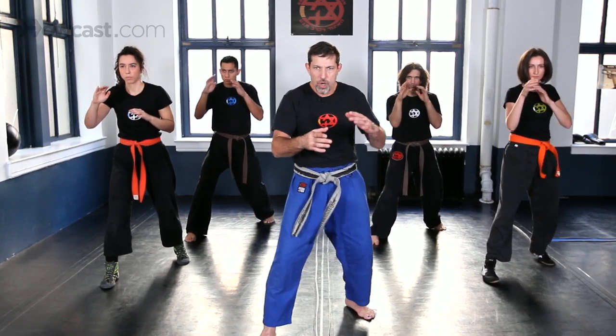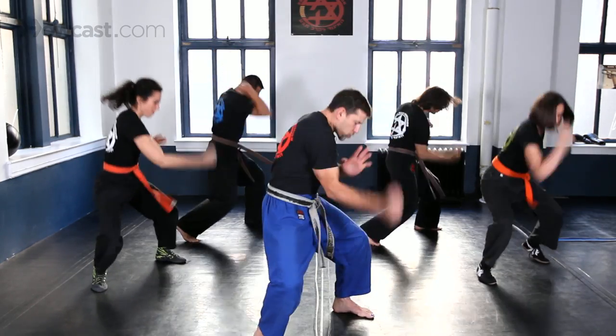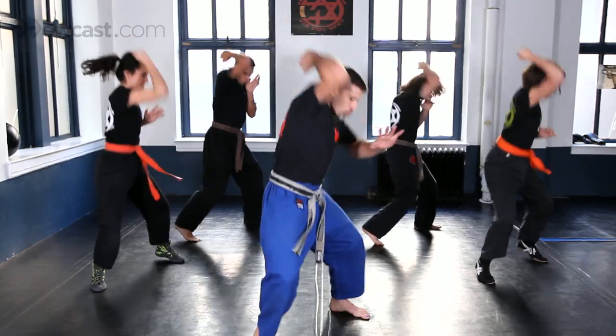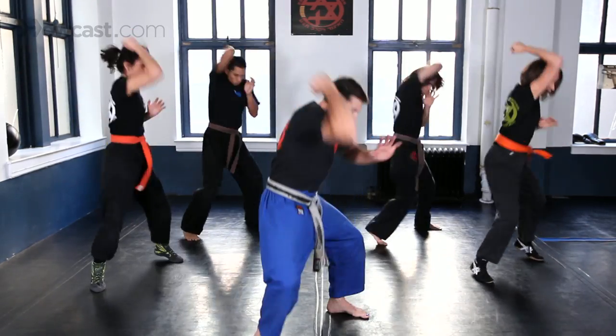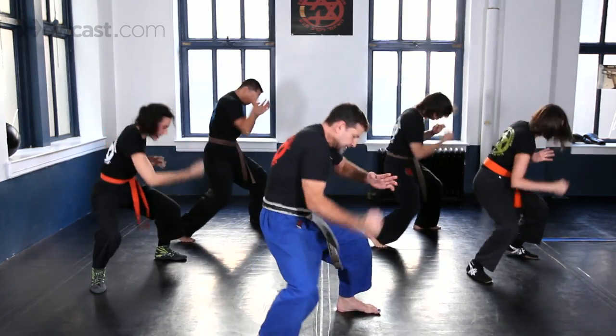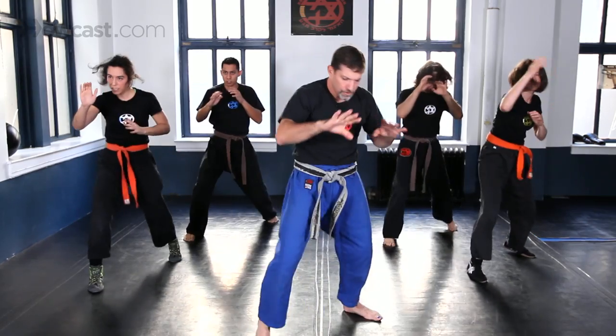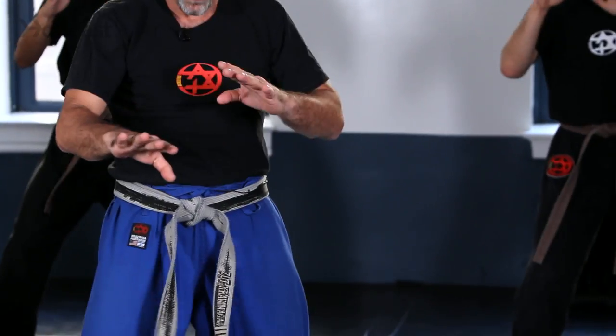Five times slow — one, two, three, four, five. Now let's hit quick three times — one, two, three, four, five.